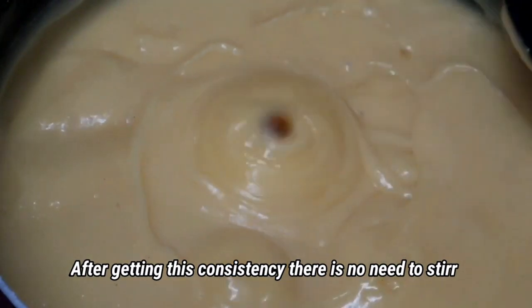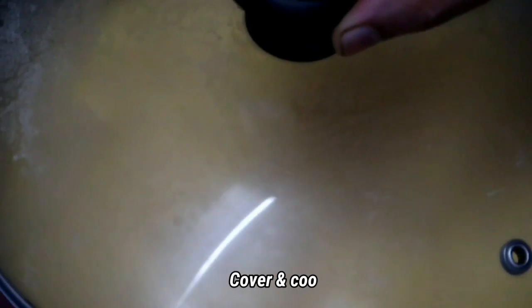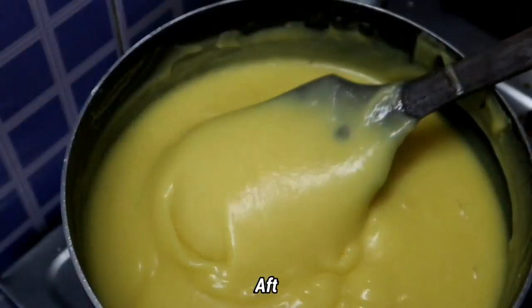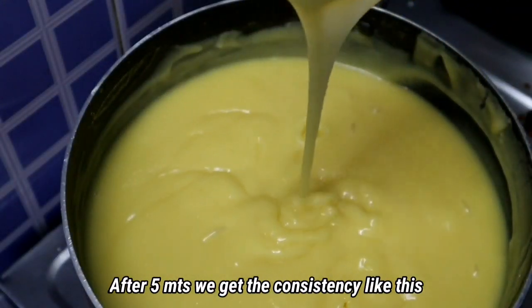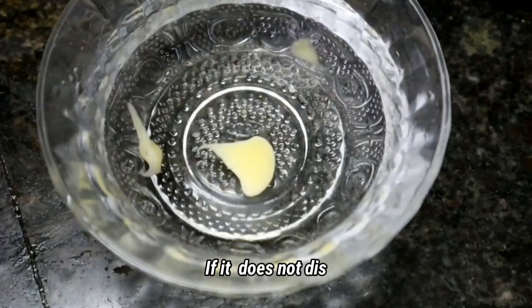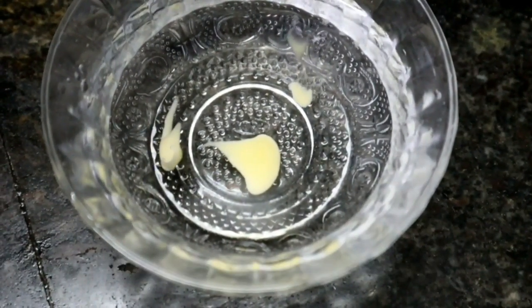Let's mix the bubbles a little. We will put it in for 5 minutes. We will check the consistency in a little while — we will put it in a little bit.